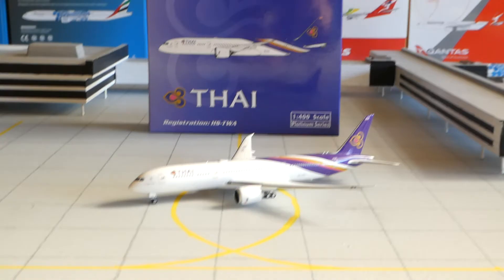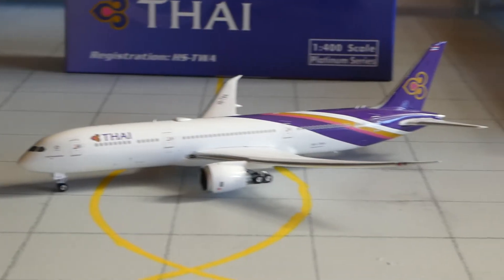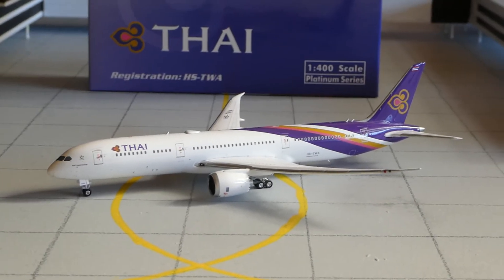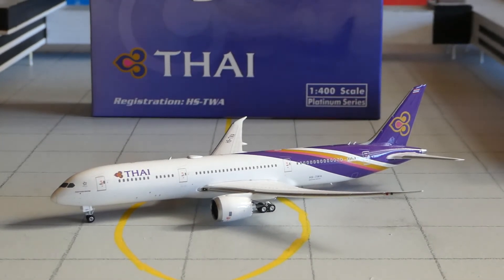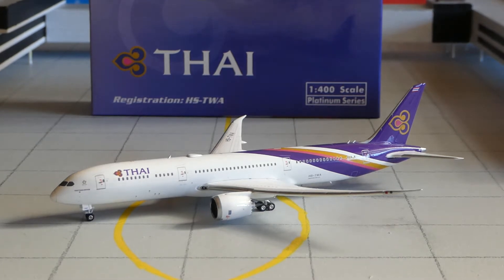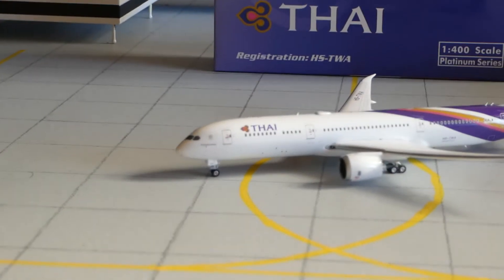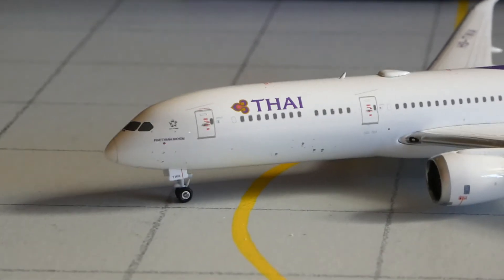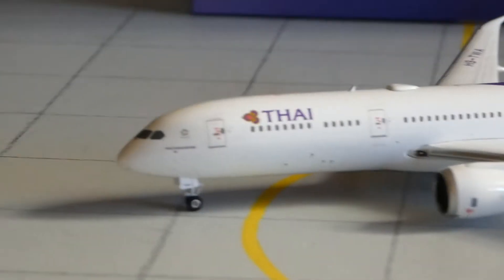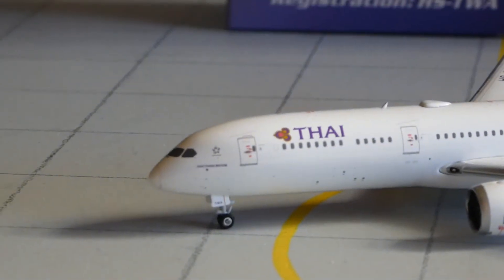When I first opened this model, the front gear wheels were all off. I don't think that was the fault of the trader — I did ask him and he said they were on, so that's probably the fault of Australia Post. So let's get into detail: at the front you've got the Thai logo, and then you've got what looks like the Star Alliance logo. Thai Airways are part of the Star Alliance, I think, last time I checked.